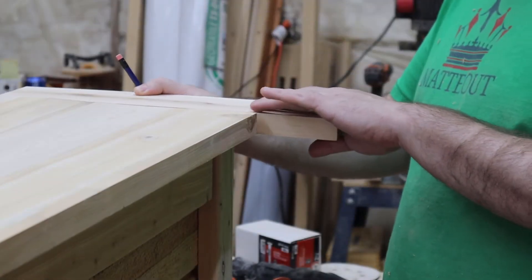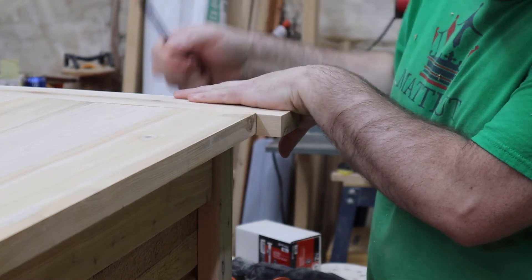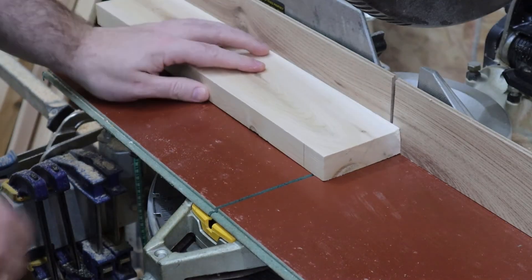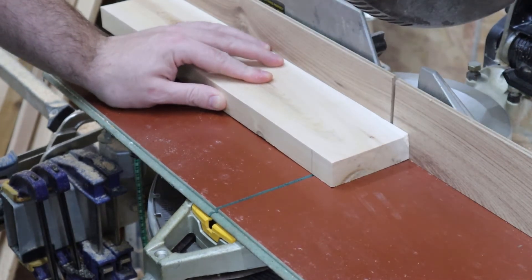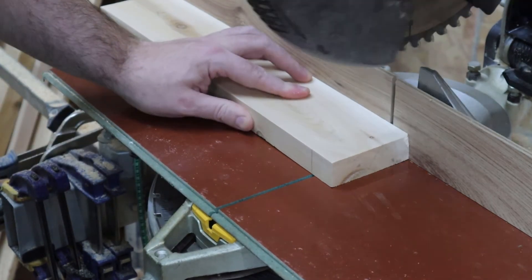The first thing we need to do is mark out exactly where we need to cut. I could be measuring it five times and still get it wrong, so I may as well use the project I am working on right now to make my lines. With this pencil line, I know it won't be a little bit long, so I have a little bit of leeway.